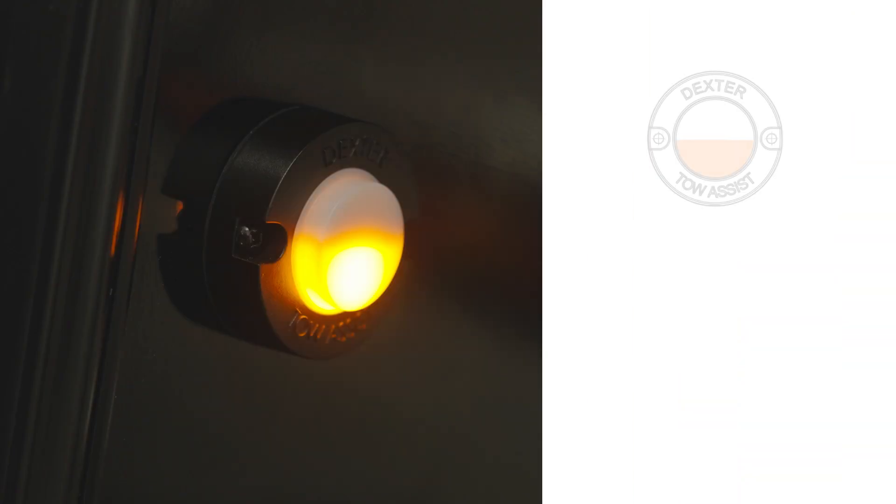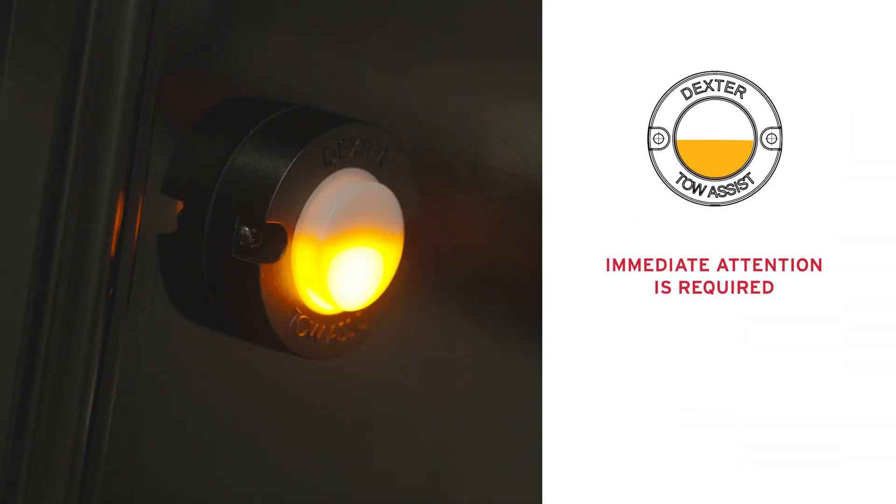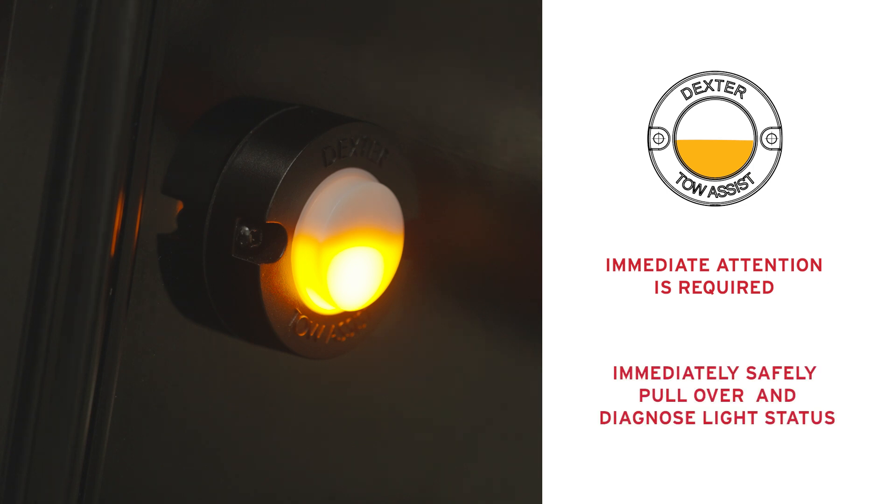A solid amber light demands prompt attention, indicating the brake magnet or ABS function may be compromised. Pull over to a safe location immediately and connect to the Dexter Tow Assist app for troubleshooting guidance. Follow the steps in the app to clear the code and reset the ECU.